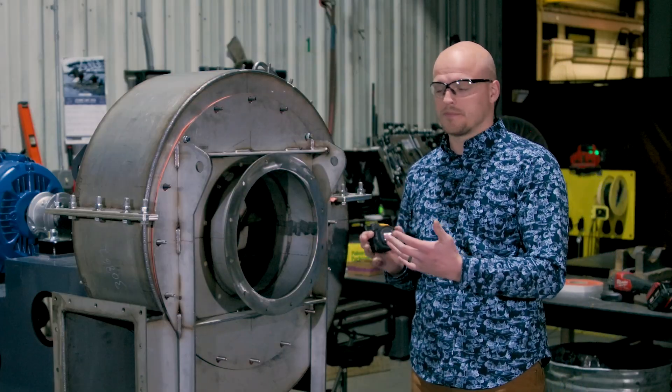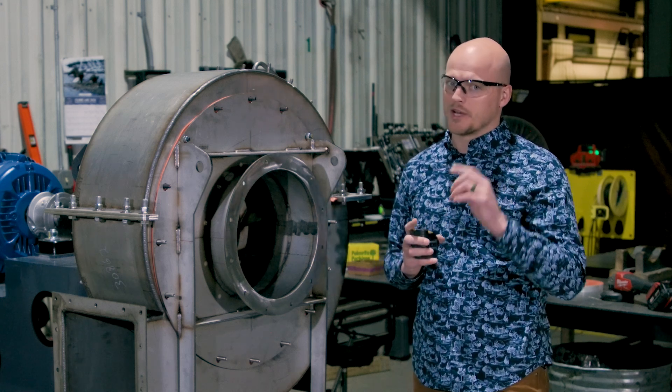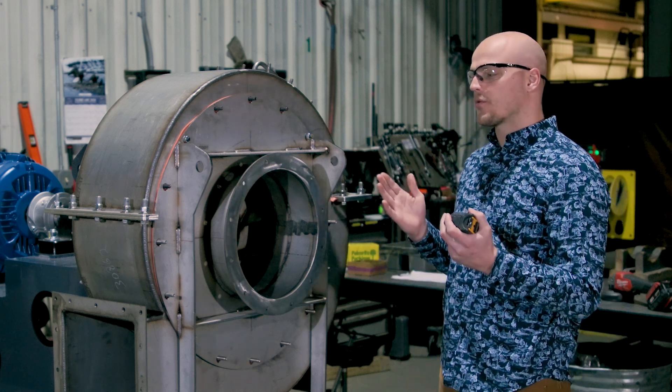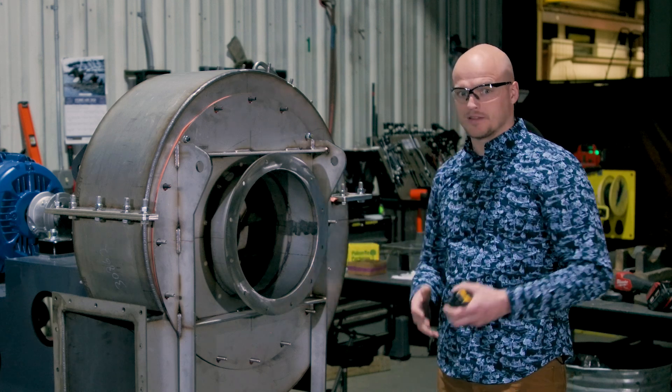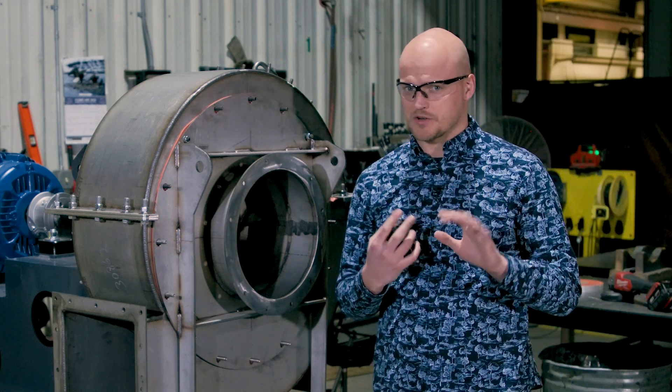So let's look at what you need to do in measuring to determine the size of your fan, first in a retrofit. If you're trying to retrofit and match a fan into an existing location, you need to make sure to get seven key measurements.